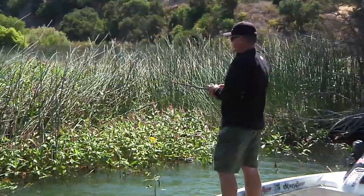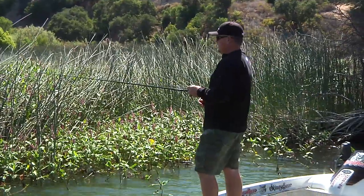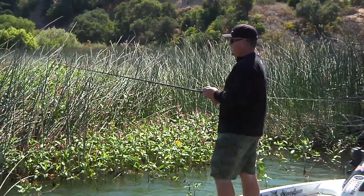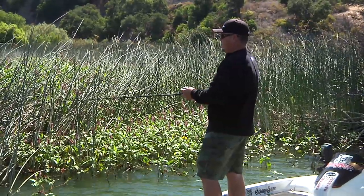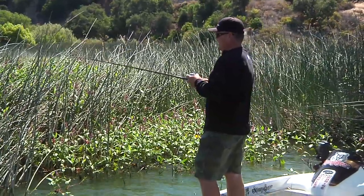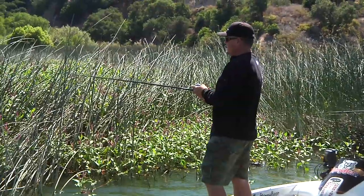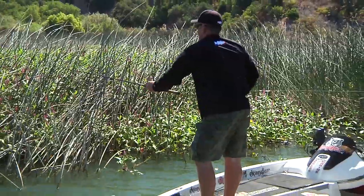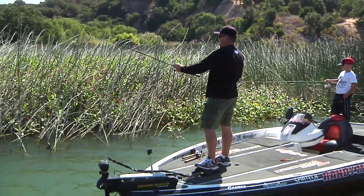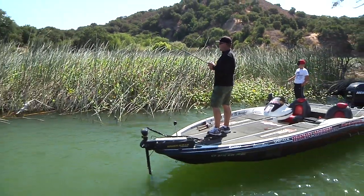The way I've been fishing is just trying to cover as much water as I can. Not all these toolies have fish in them, and they may not have fish in them all the time. I think a lot of these fish are suspended chasing bait, and then when they pull up out of that deeper water up towards the bank, this is the first place they go. So I think they're up and down all the time.